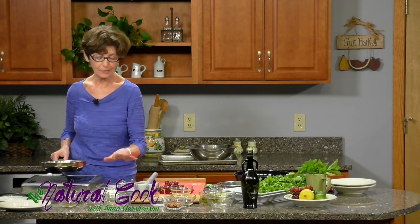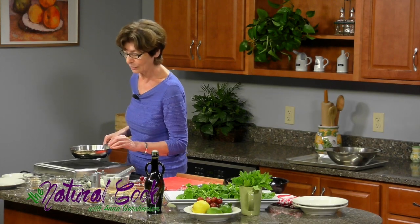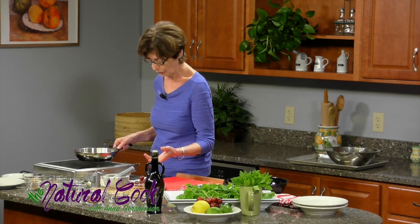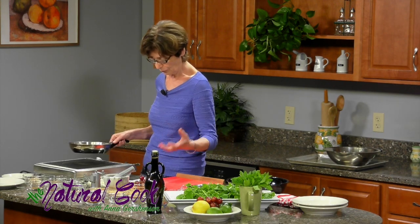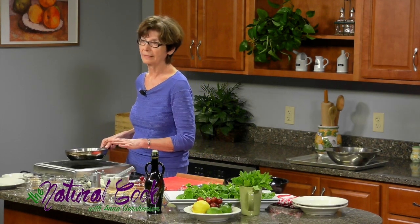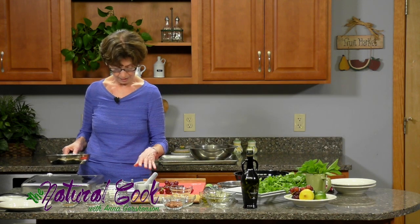The first thing we'll start with is making dukkah, because this is probably an unfamiliar word to you. It's a condiment that came to us from Egypt. You can make it in big quantity, have it on your countertop at room temperature for a month, and then sprinkle it on your eggs, vegetables, or salads — and that's where we're going to use it today. I've cut this recipe in half.